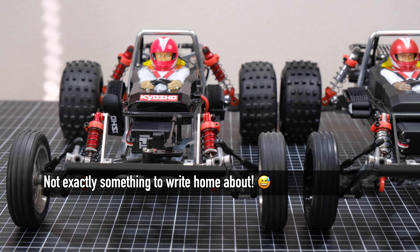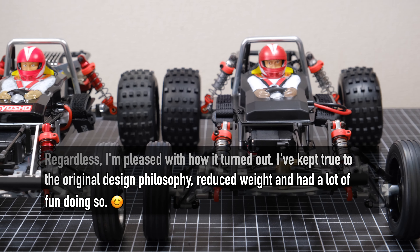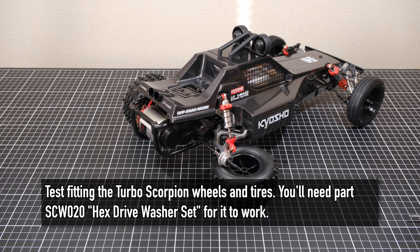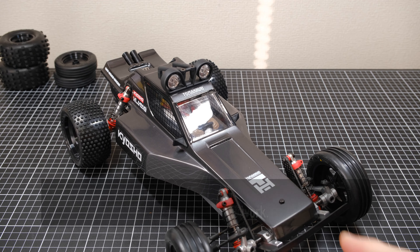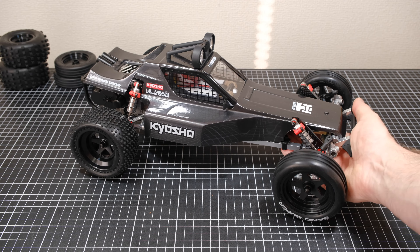So after all that effort I managed to save a mere 19 grams over the completely stock Tomahawk. I'm a little disappointed — I expected it to be more. But it's already a light buggy, and a few grams here and there is still beneficial. I probably won't notice it on the track. There have been a few other benefits though: I now have a spare set of HG shocks, Turbo Scorpion wheels and tires that I can put on my Turbo Scorpion. I did try swapping the wheels onto the Tomahawk just out of curiosity — I like the look — but fitting those wheels and tires means the Tomahawk loses some of its uniqueness compared to the other buggies in the Legendary series.